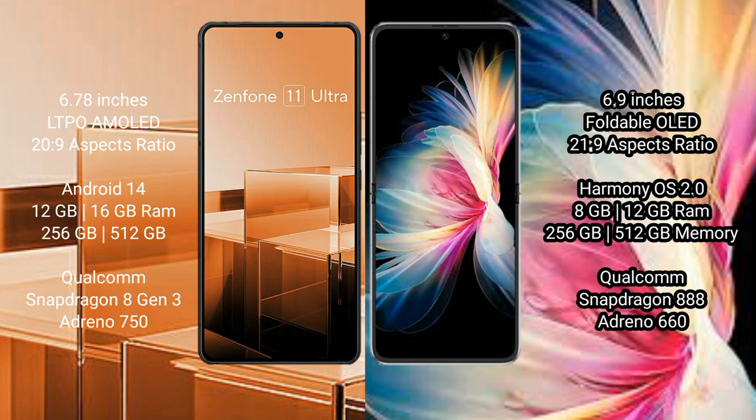The Asus Zenfone 11 Ultra runs on the Android 14 operating system and comes with 12GB or 16GB RAM and 256GB or 512GB of internal storage.